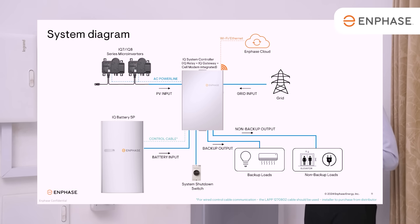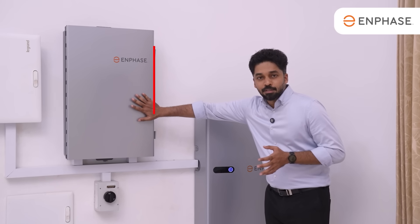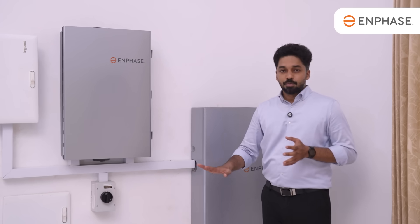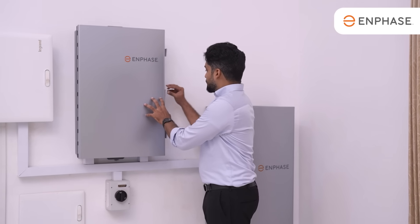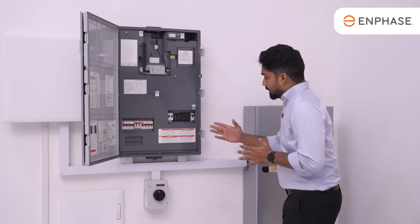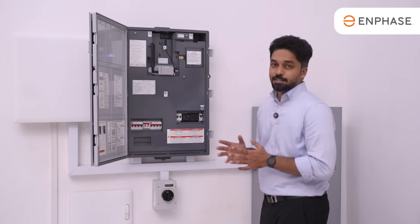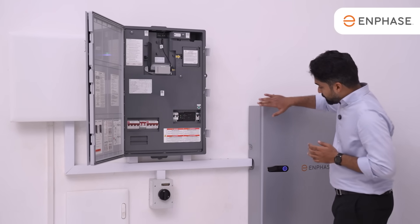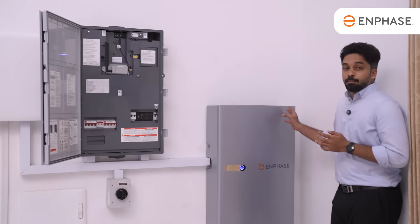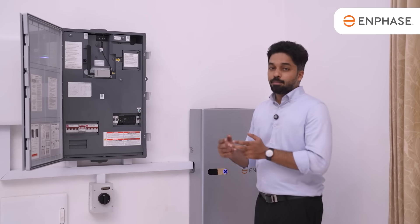Looking at the structure diagram: we have the solar panel feeding the system. The AC input comes in through ACI into the controller, then to the battery, and out to the load. The system uses Enphase IQ microinverters, which are bi-directional inverters operating AC to DC and DC to AC, allowing them to charge the battery. Monitoring is done via Ethernet and Wi-Fi, with an external SIM available as a backup connection.